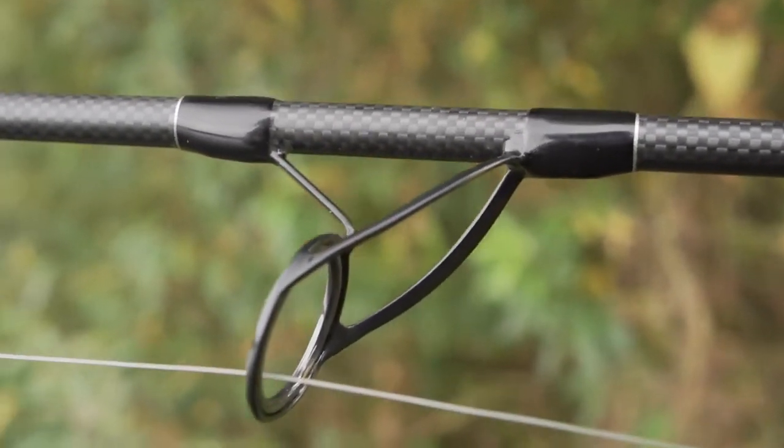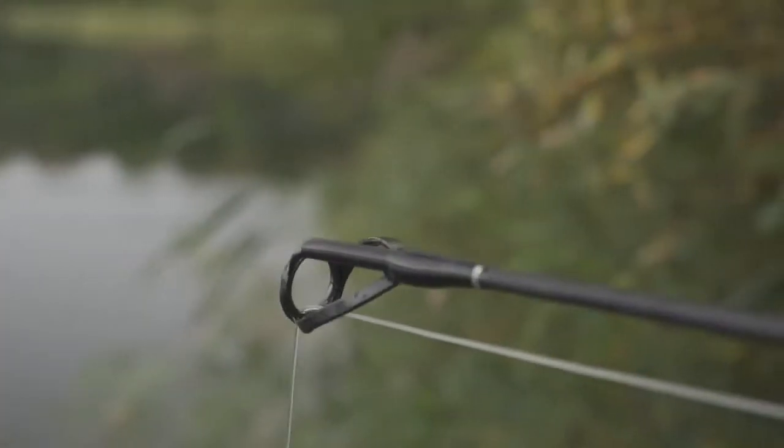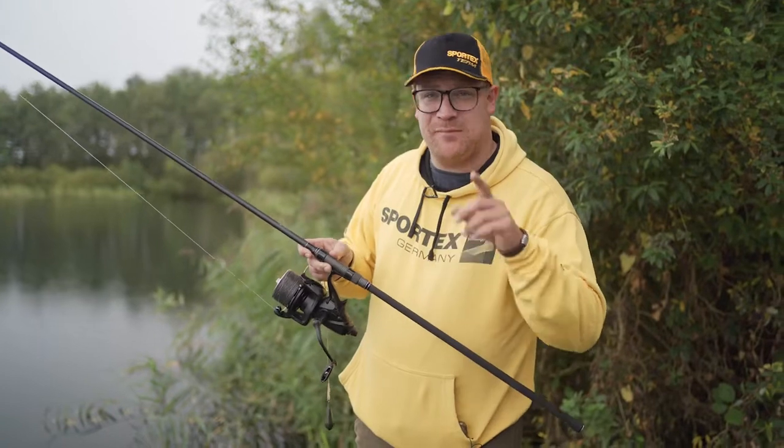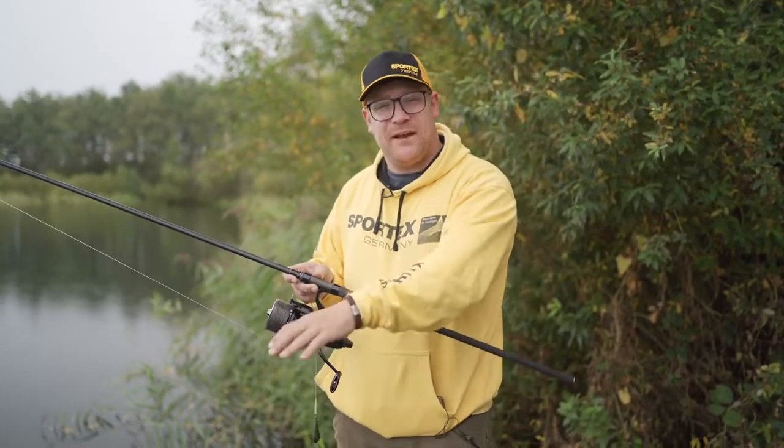All the rods have slim CK guides, which prevent the line from tangling around the eye. The rod has a semi-parabolic action, which is good for long casting but also for enjoying playing the fish.